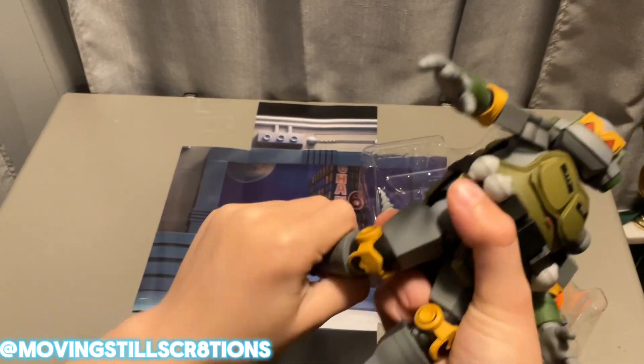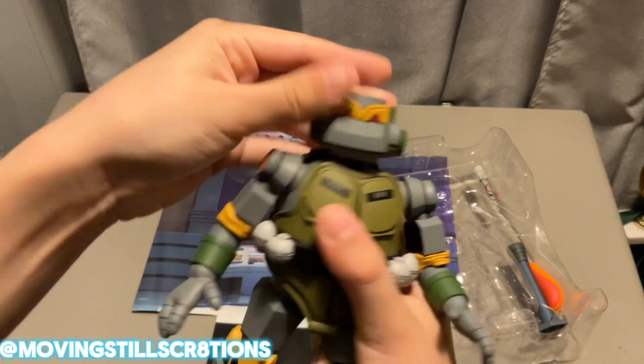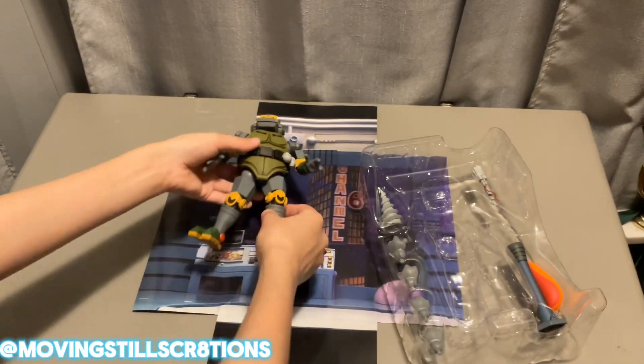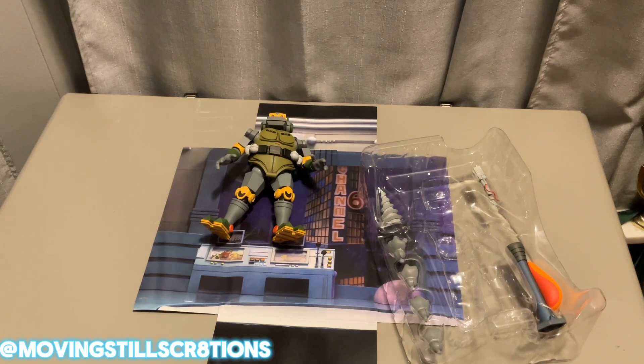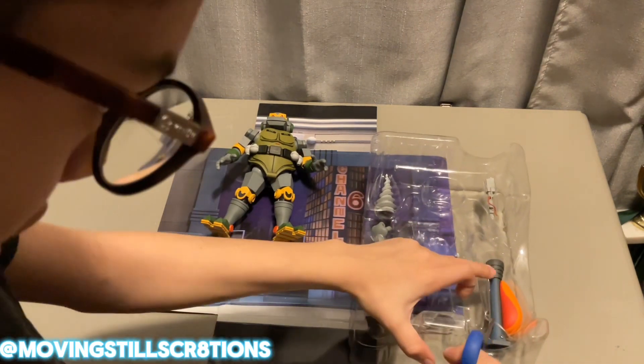His legs are fine. I'm just very scared that I might end up breaking this beautiful figure. So next we're going to take these accessories out one by one and look at them and kind of get into detail.